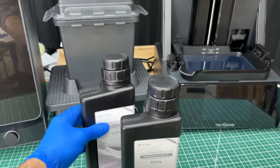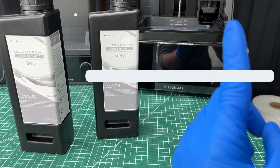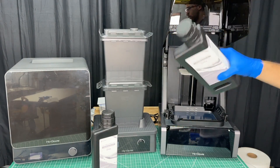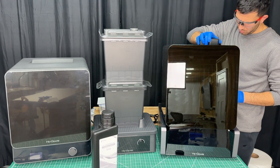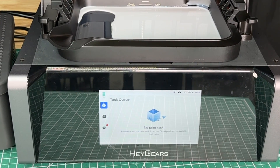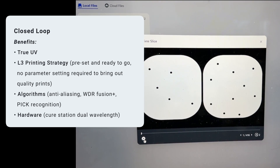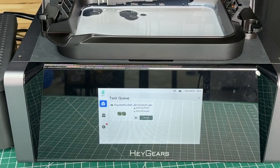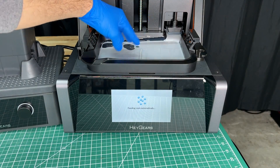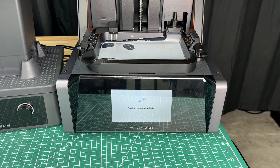Heygears sent me a bunch of resin as well. For our first print I'm going to be using the PAU-10, and they also have a bunch of other resins available. So let's grab one of these bottles, stick it in the back, and start designing. As soon as we do that we start seeing resin fill up the tank. Heygears uses a closed-loop system that prevents use of third-party slicing software or resins, but there are benefits which they call True UV, L3 printing strategy, algorithms and hardware. Once the print starts, resin seeps in to fill the tank, and a sensor reads the resin height. Once the tray is sufficiently filled the print starts and we can come back in a few hours to pick up our parts.